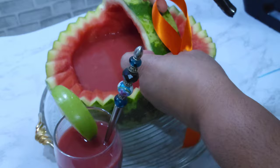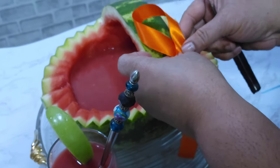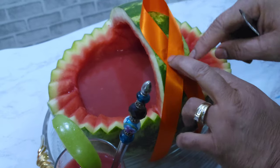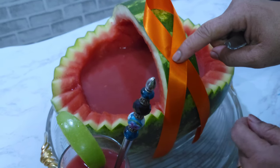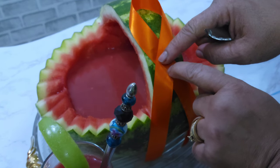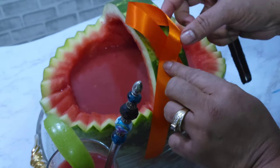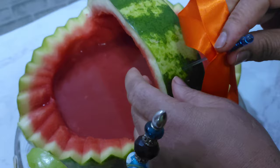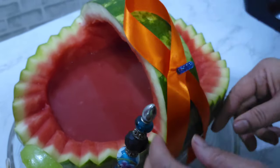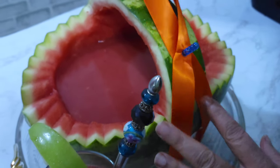Add a bowl to your melon — just add a bowl right here. I'm going to use a knife or small scissors just to put a hole in it, stick it in, and just let it hang.